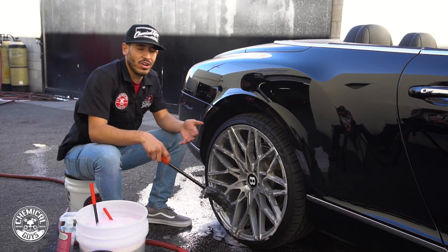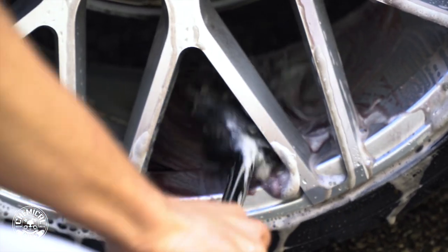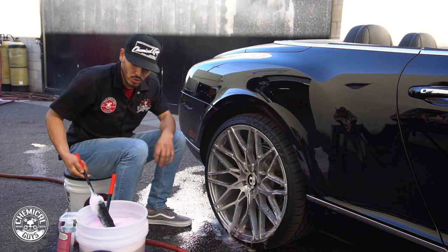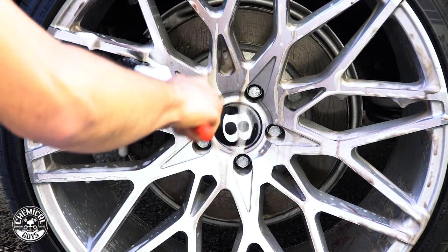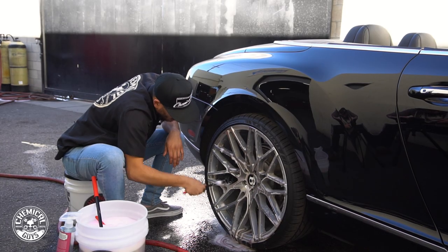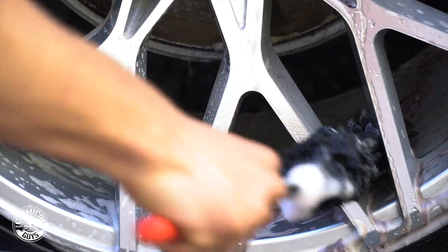We do not want to damage these wheels since they are Bentley wheels and they are pretty pricey whenever we want to replace them or get them repaired. So just very gently, we're scrubbing out our wheels. We're going to switch to the slimmer brush with the longer head to get in between the spokes. Not just that, we also want to tackle the back part of the caliper, which is kind of hard to reach with any other brush. Very gently, we're just agitating it and removing any brake dust stuck into our wheels.